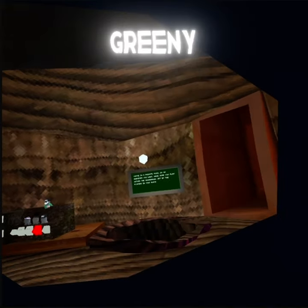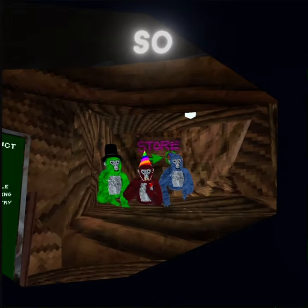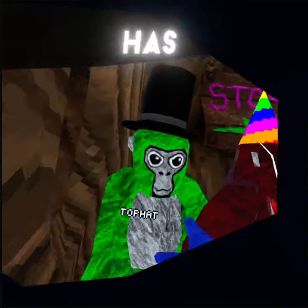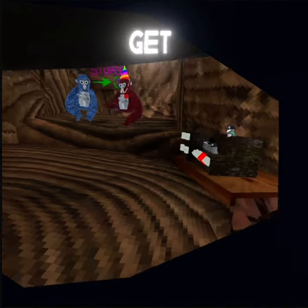What's up guys, today we're going to be making Greenie VR, my best friend in Gorilla Tag. So he's green and he has a top hat. Come on, you don't want to get in there — get in there.